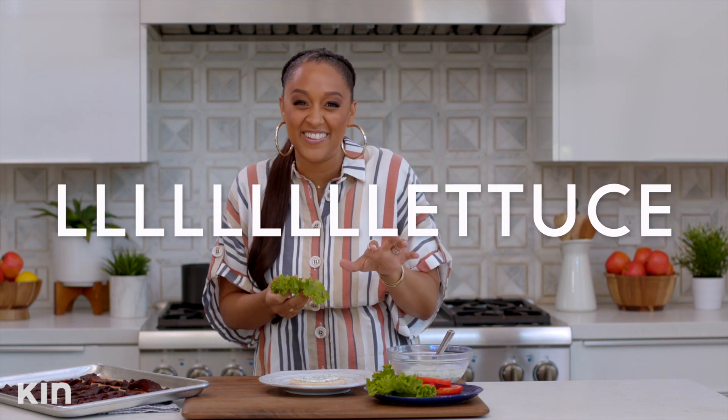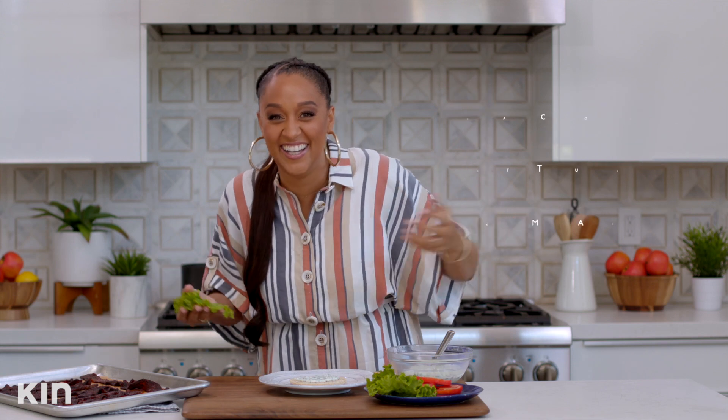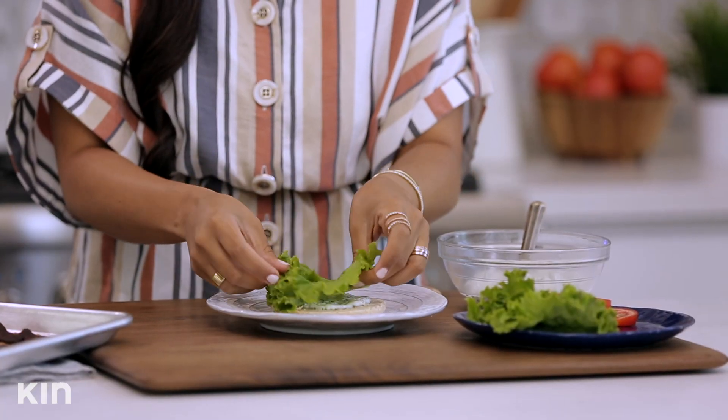The L in the BLT — you know what took me forever to figure that out? I graduated from high school, I even graduated from college, but I was like, oh yeah — bacon, lettuce, tomato. Duh. I can't believe I just told you guys that. Don't use that against me, okay? Lettuce, tomato.